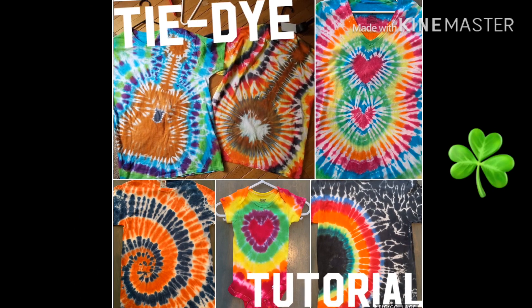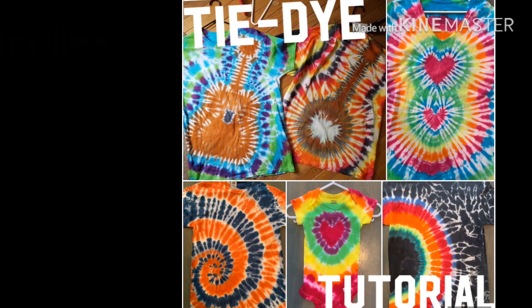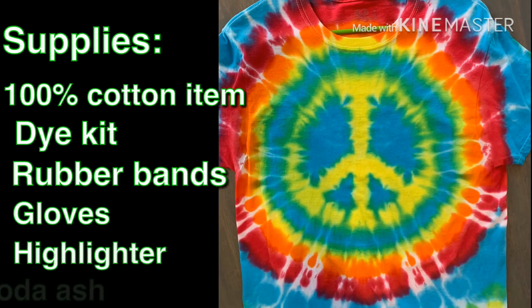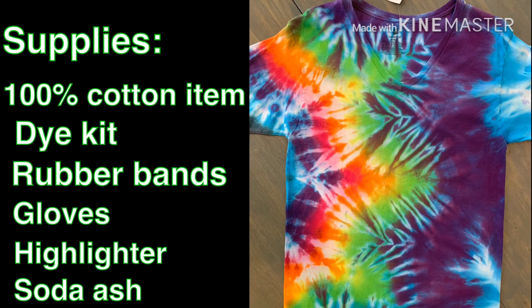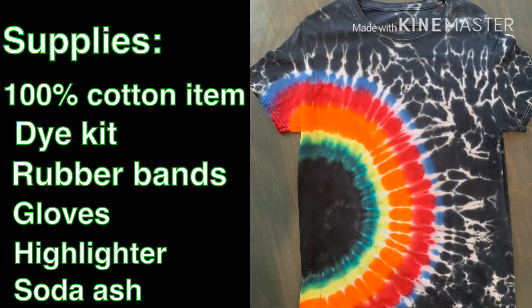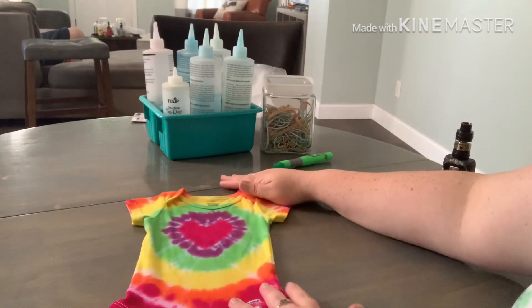Hey guys, we're going to mix it up today with a tie-dye tutorial. I'm going to do this a little bit differently — we're going to work backwards from the finished product rather than starting with the white t-shirt, doing the bands, and seeing the finished product. I think it's more fun and it helps my brain make more sense. Hopefully it does the same for you.